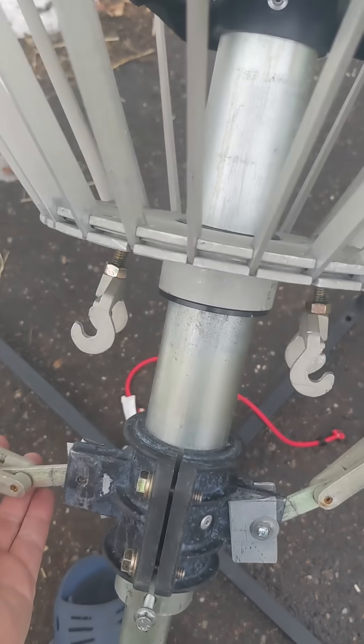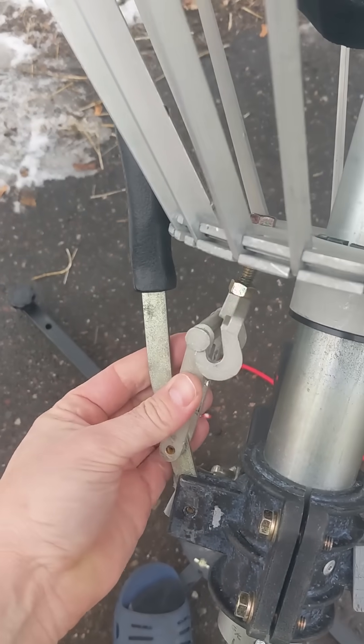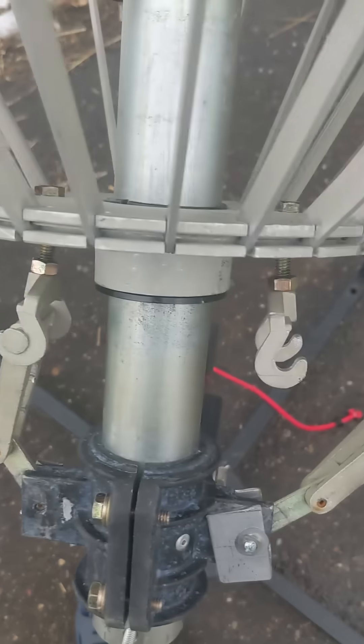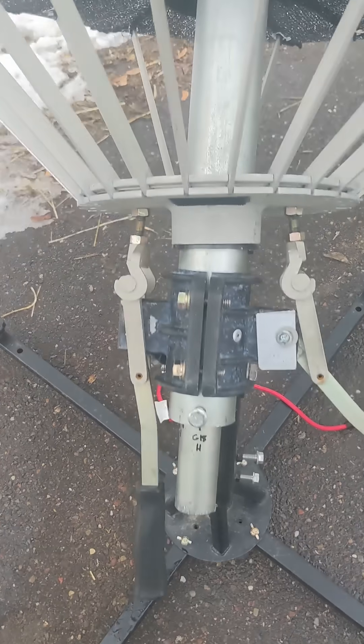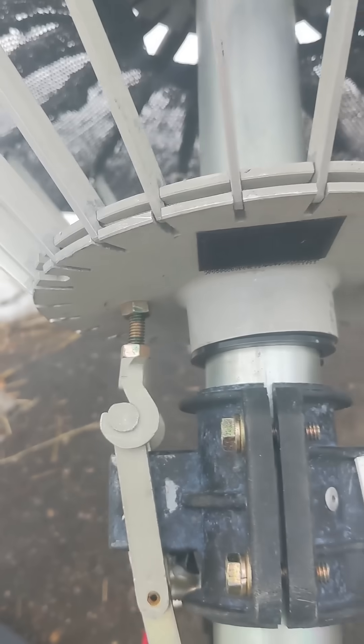It has some damage to it. These arms swing up and clip into the little hooks here — those are a little damaged on mine too. And then you pull the arms down to tension the back plate, and that kind of pulls everything tight.